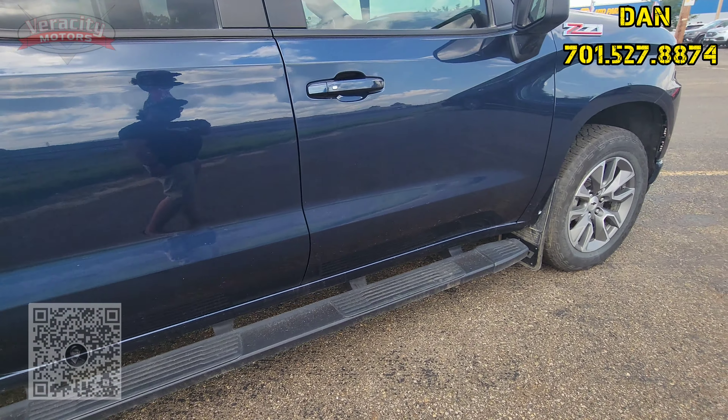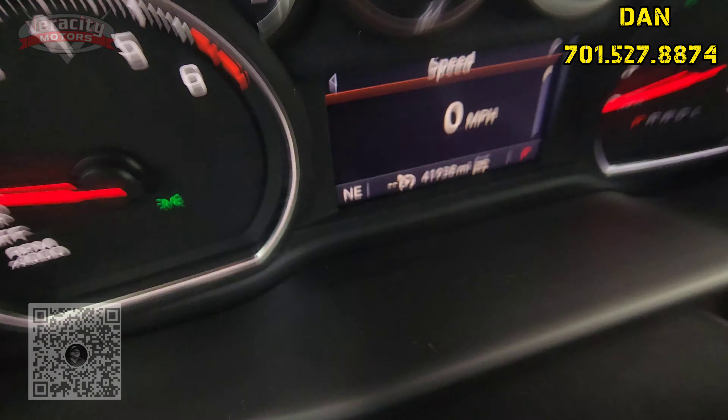Let's go take a look at the back here. Got black cloth interior in this one. It does have the Chevy protection mats up front and in the back, a little storage back here, armrest right there, 40/60 split on the back seat. We do have the cargo box here as well, 12-volt plug-in as well as a Type-C and USB port.